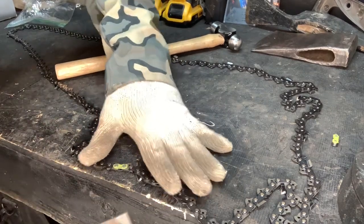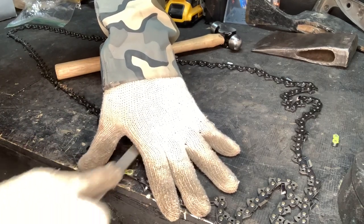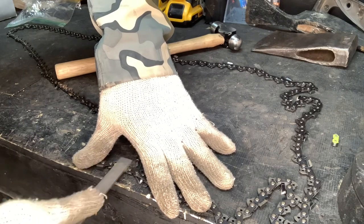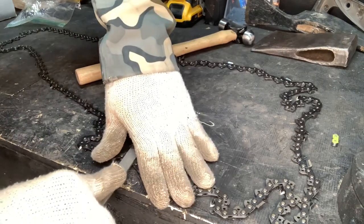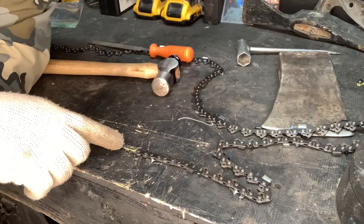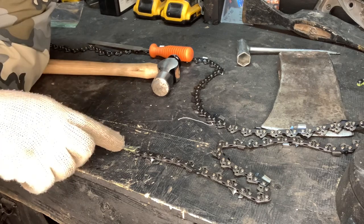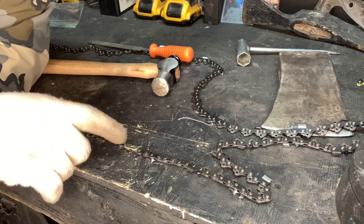A brand new flat file would be nice — this one is well used but it's still doing a good job. It is hard to hold this. Obviously if you've got clamps or pliers that helps, but I'm just trying to show that it can be done without a bunch of tools. Once you've got your rivet filed down it should go. You can hit it with the hammer — if you have a punch, use a punch, they work great — or even a Phillips head screwdriver, something to hammer that down.